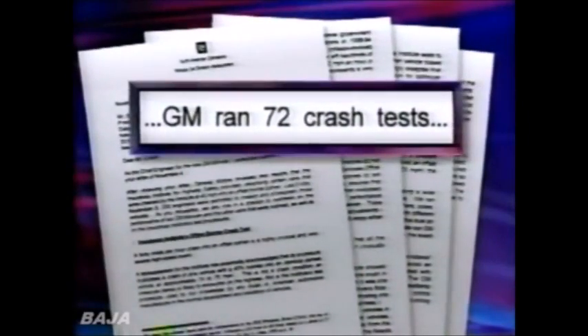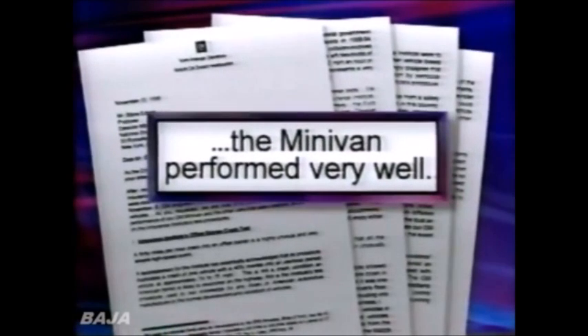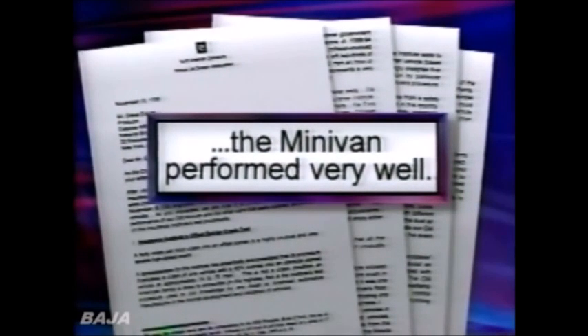General Motors declined to talk about this test on camera. But in a letter, GM said to assure overall safety at a variety of speeds, it ran 72 crash tests on its minivan, including an offset test at 35 miles an hour. GM wrote the minivan performed very well, but declined Dateline's request to release pictures of the test or the specific results.